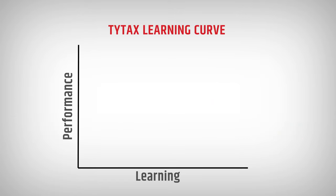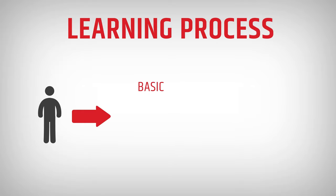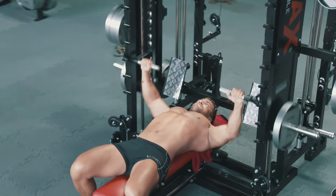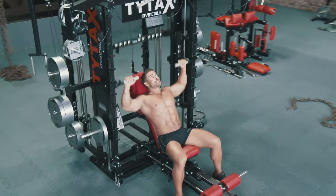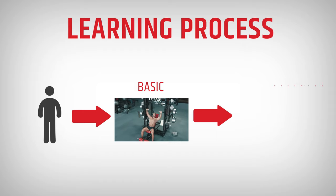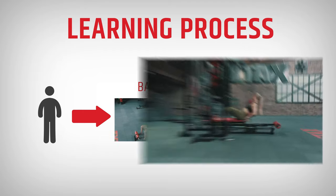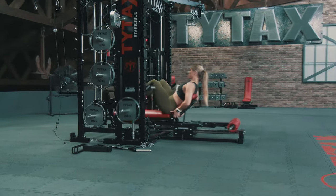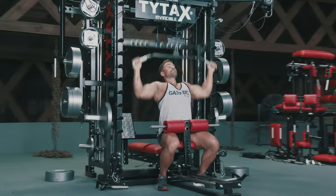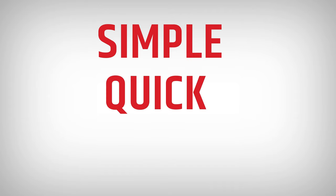Learning about the machine is simple. Even though every TYTAX model offers the ability to perform hundreds of exercises, it doesn't mean you must do them all when you start. Try doing those exercises which are easiest to set up. Get to know the machine and learn new exercises gradually. You'll find that the process of setting up the machine is simple, quick, and intuitive.